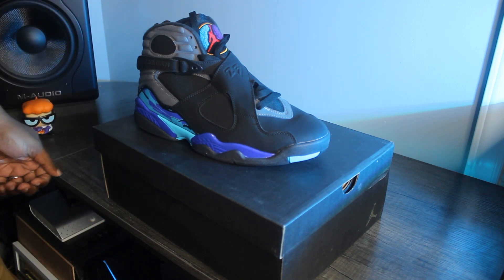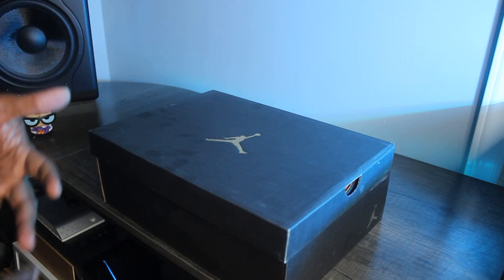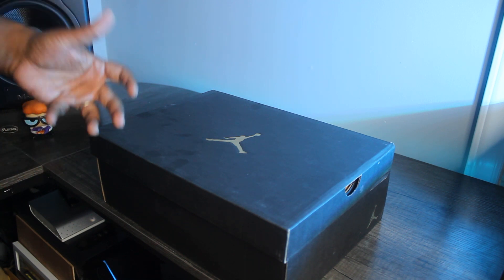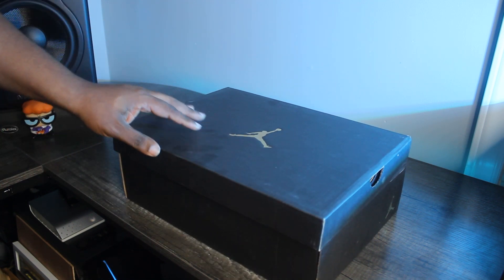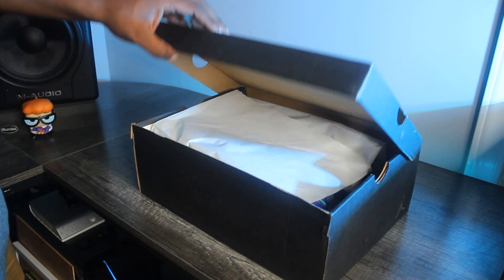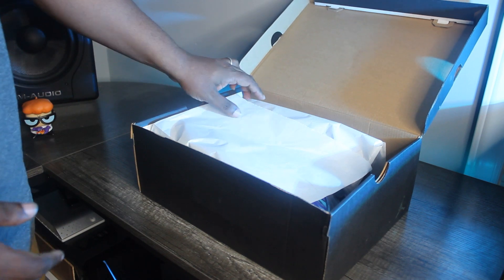Today we're taking a look at the Air Jordan 8 Aqua. Welcome back to Kicks on Kicks, my channel where I review sneakers. Today we're looking at this 2015 Air Jordan 8 Aqua — I really love this sneaker, always have, and now I have a pair to show you.